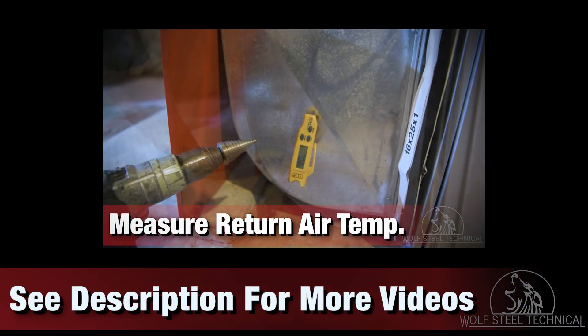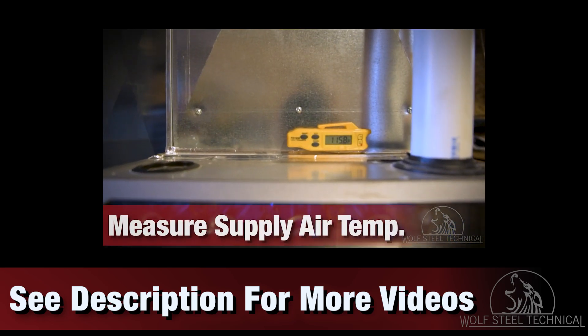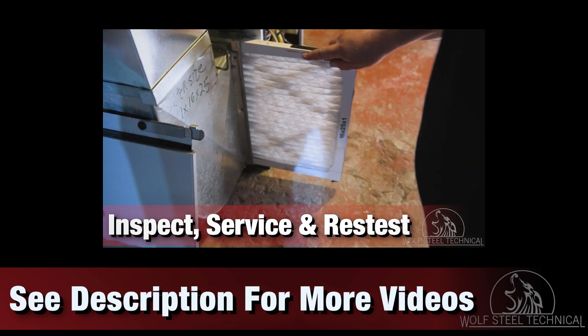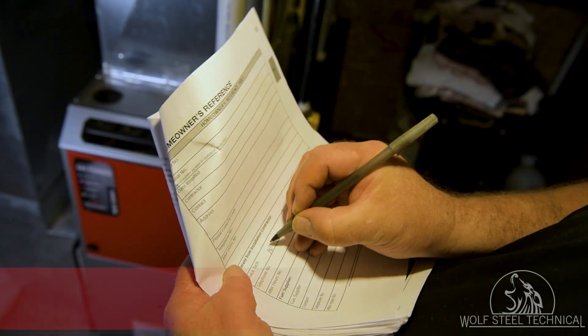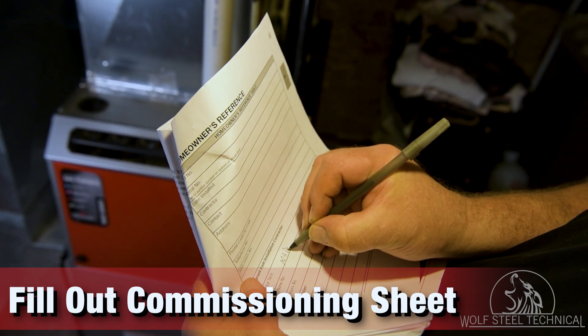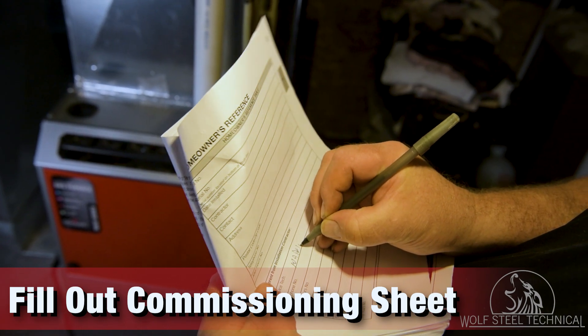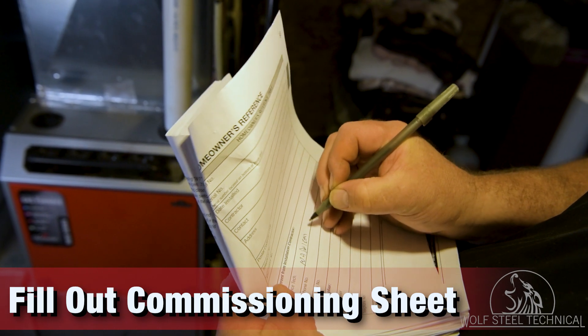Once correct pressures are confirmed, measure the static pressure and delta T for the system to ensure it is operating correctly. Videos outlining these tests are linked in the video description. Once installation is complete, fill out the commissioning sheet in the product manual. This will ensure the last known operating parameters of the furnace can be used during any future service calls.